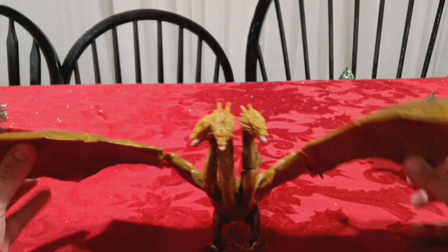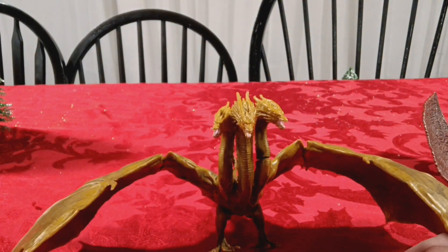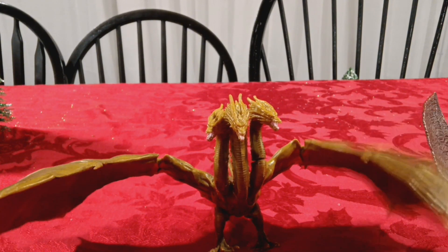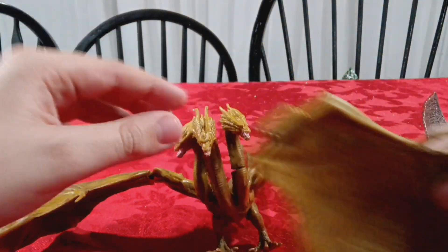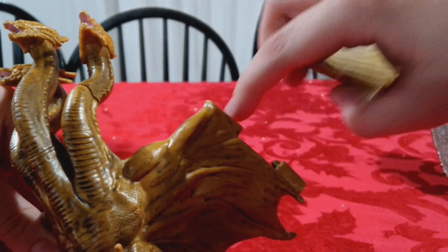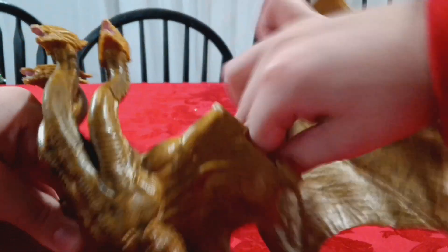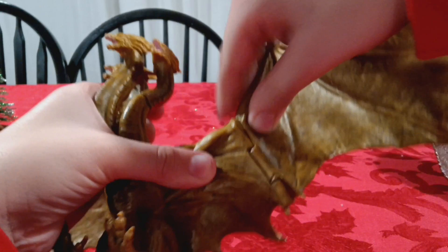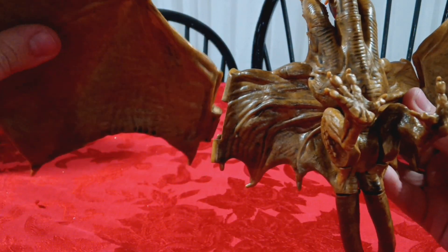Last but not least, Jakks Pacific King Ghidorah. When I first got this figure it was actually great, but it wears down extremely easily. This thing is from 2019 and it's already almost four or five years old - that's a problem. This part broke - there's a little hole right there for the wing to connect into, and now that's just stuck in there. The wings still move but they fall off very easily. That happened on the other side as well. It's just kind of disappointing, honestly.